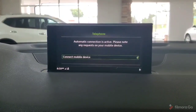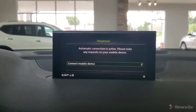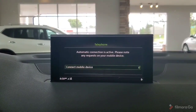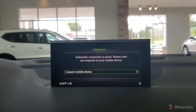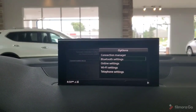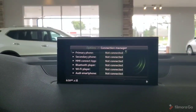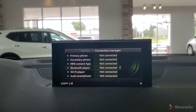Moving on to the telephone function, this is where we would pair up a device for hands-free calling. Right now there is none connected. We have the option to connect a mobile device. We can open the options there as well — connection manager — and we can have several different connections: primary phone, secondary, Bluetooth player, and Audi smartphone connection for our Apple CarPlay and Android Auto.